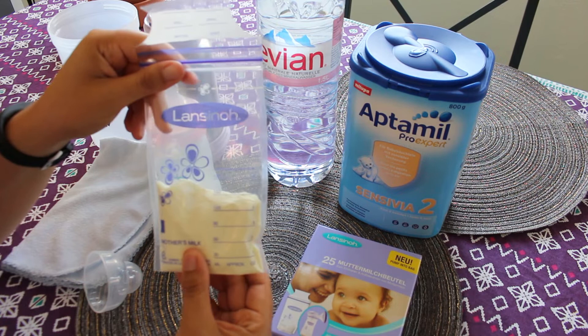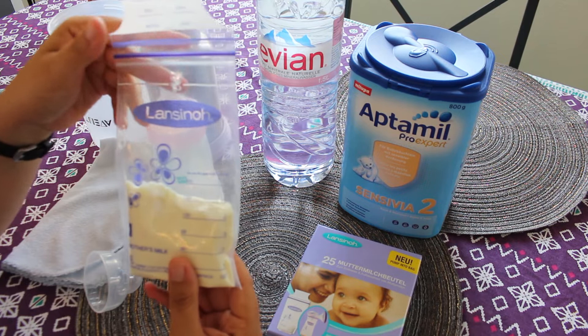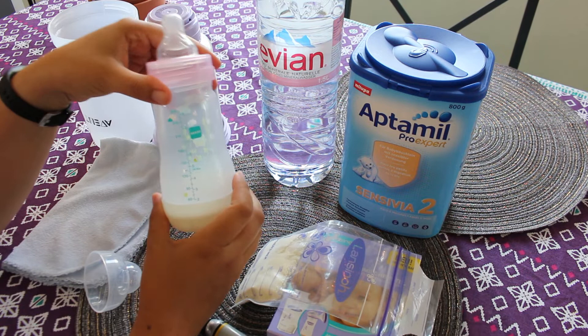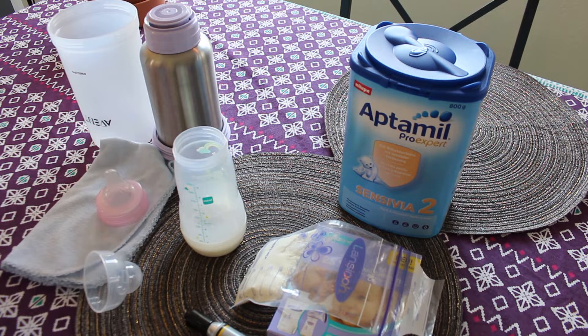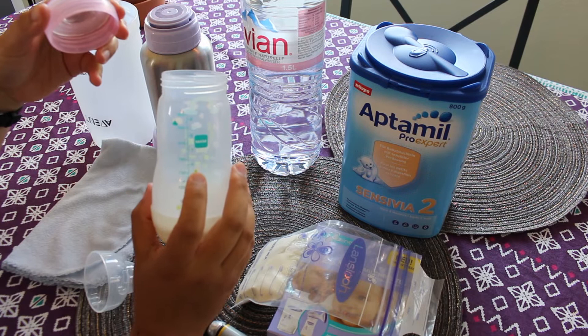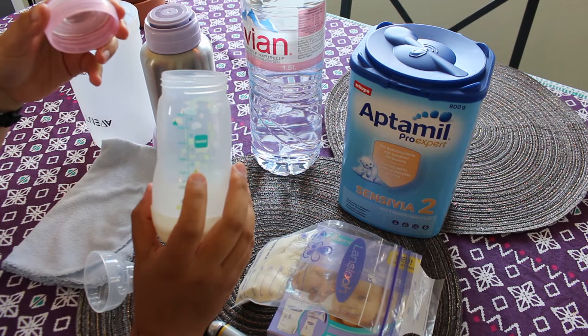What you want to do is fill each bag with however much formula your baby eats and store them in your diaper bag, ready for when your baby's hungry. I also like to fill the bottle with room-temperature water so it's ready to go for the first feeding on the plane.